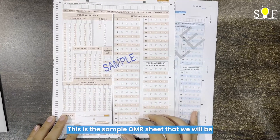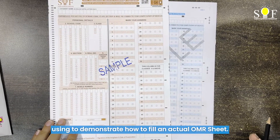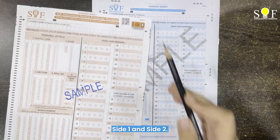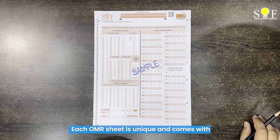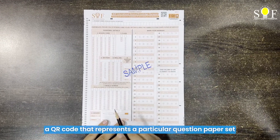This is the sample OMR sheet that we will be using to demonstrate how to fill an actual OMR sheet. An OMR sheet has two sides — this is side one and this is side two. Each OMR sheet is unique and comes with a QR code that represents a particular question paper set.